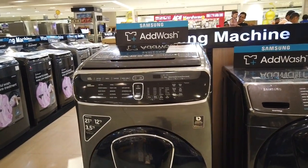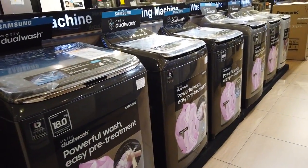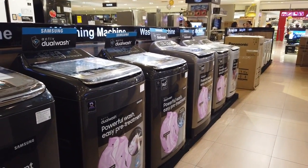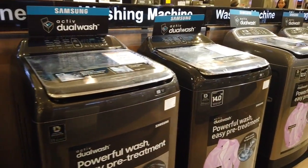So those are all the Samsung washing machines available here in SM City Appliance Center. I'm going through it by brand so it's easier to give you an idea of what's available.